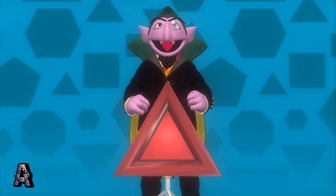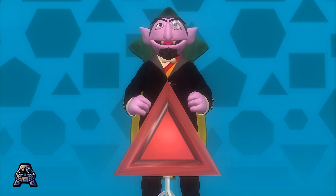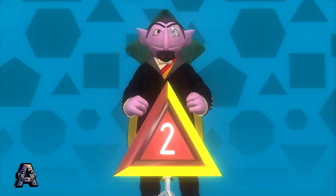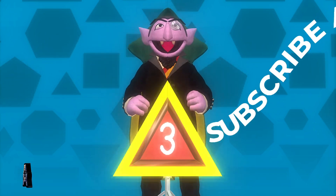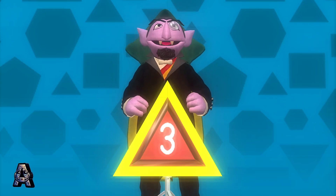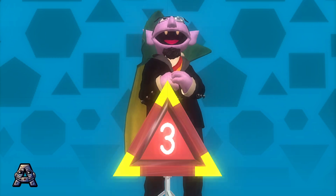Drumroll, please! Here we go! One. Three. Three. Well done. It is a triangle. A triangle has three sides and three angles.